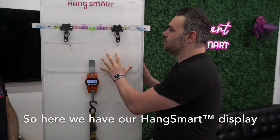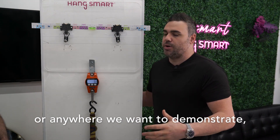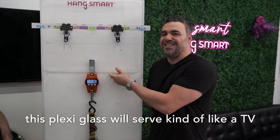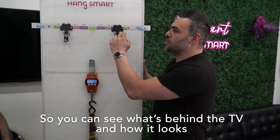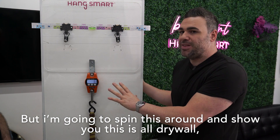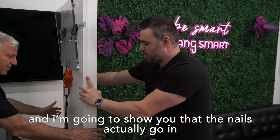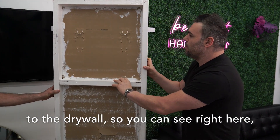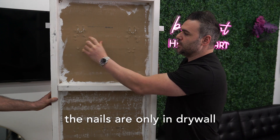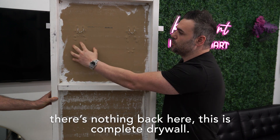Here we have our HangSmart display that we usually take to trade shows to demonstrate. This plexiglass will serve kind of like a TV, and we do this so that you can see what's behind the TV and how it looks. I'm going to spin this around and show you — this is all drywall. The nails are only in drywall, there are no studs, there's nothing back here. This is complete drywall.